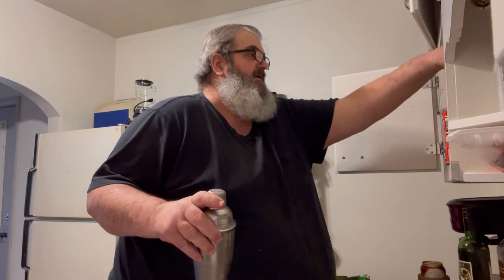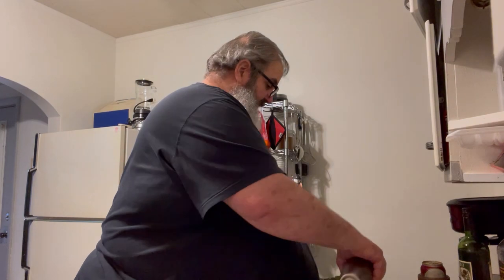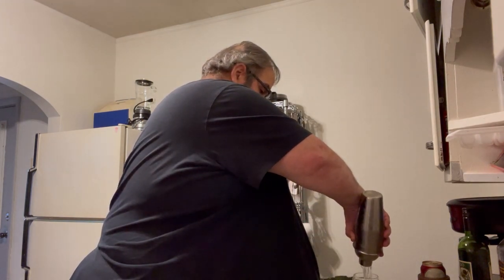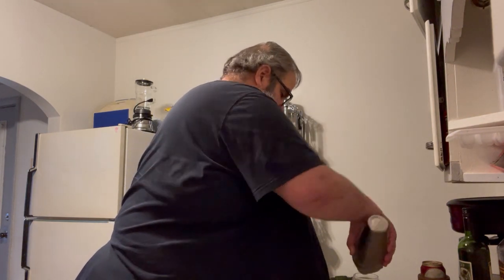I don't have a proper martini glass because I'm kind of broke right now, so I have a Chivas Regal glass — thanks to a good friend of mine who gave me a bunch of stuff while I was out on my boat. We're now pouring the very, very cold gin into the glass. Now we have glass. Cheers.